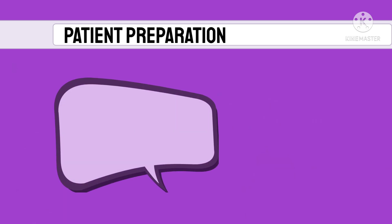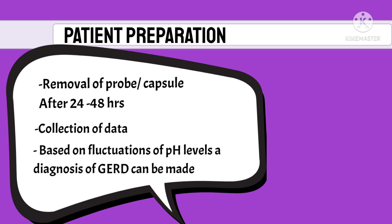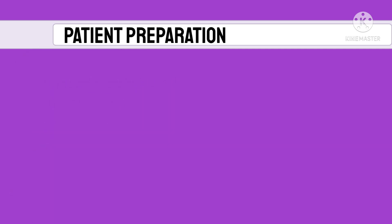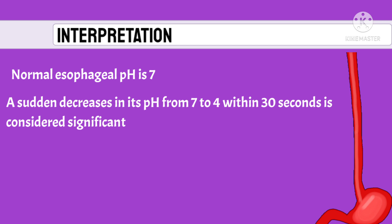Ensure you carry out your day-to-day activities as usual and do not alter any aspect of your daily routine, as this would falsify your results. Eat and rest as usual and do not change your diet during the observation period. You will be called after 24 hours, or 48 hours in the case of the capsule, to remove the probe and collect the data. Based on fluctuations in pH levels, a diagnosis of GERD can be made.